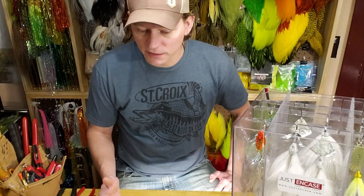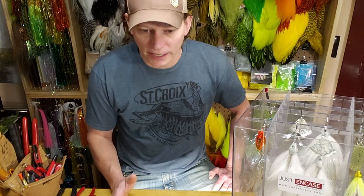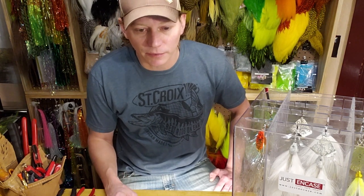One tip I've got for you: these are weedless and if you are using the weed guards on there rather than having them stowed, if you feel anything it's almost always a fish. I've gotten them wedged maybe once or twice between rocks or a Y and a stump, but really if you feel anything, act like you're setting the hook because you don't want to miss any of those opportunities. If you feel any weight on there you're going to want to set it like a fish is on there.